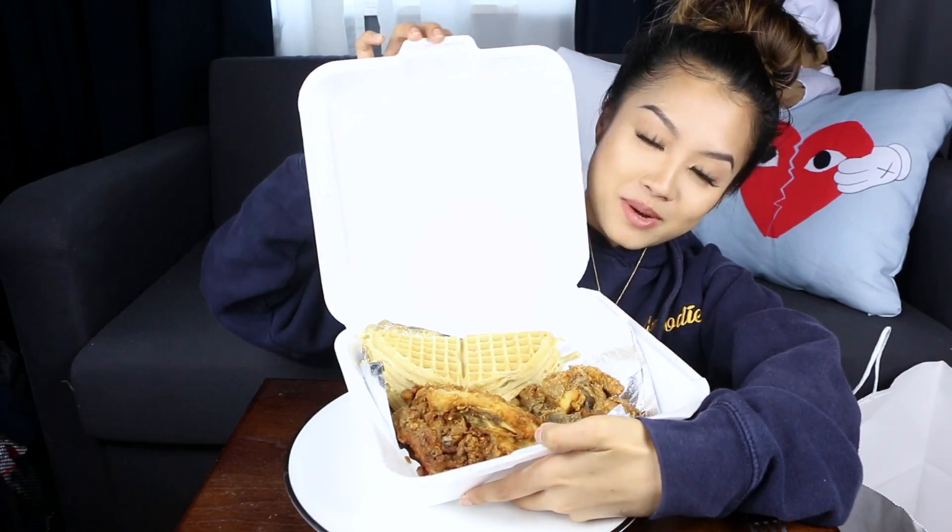Hi YouTube and welcome back to my channel. Today I am doing a Roscoe's Chicken and Waffles Mukbang.